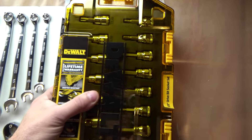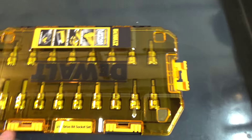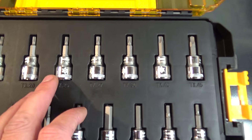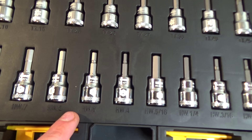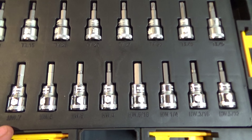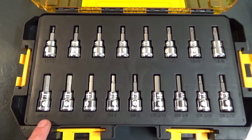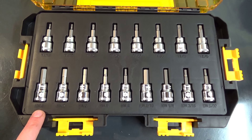The other new kit — these are the bit sockets. Up top these are all Torx bits, and beneath those you've got your hex bits, SAE and metric. I would say these were the most common sizes I would run into for quick access for outdoor power equipment or even motorcycles. I would have liked to have seen a 10mm bit in here too, but I won't complain.